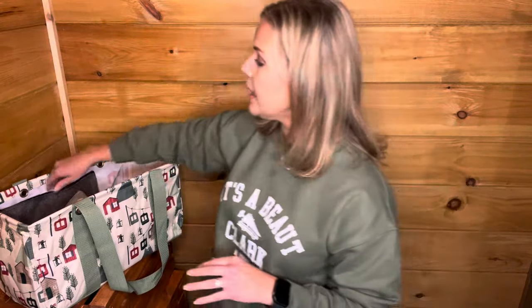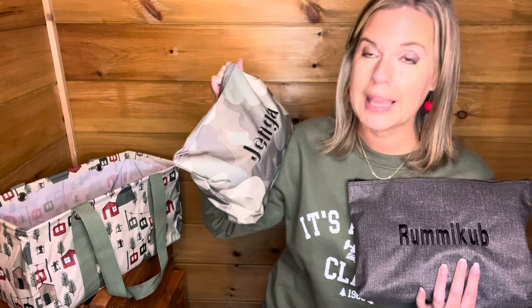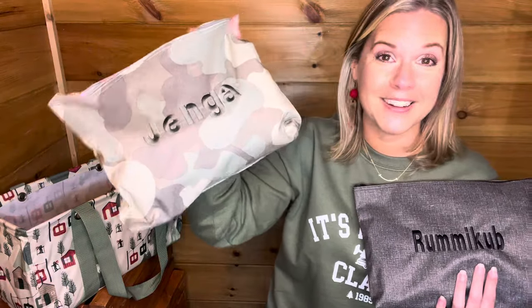Something else that might be great is to add a little zipper pouch with a game. Board game boxes get bulky and hard to store, but if you can put the pieces in zipper pouches, you can condense them and fit more. Here I have one for Rummikub — we love this game. You could get them the Rummikub game and then a zipper pouch personalized with that game name. I also have one for Jenga, which is great because instead of having to stack the pieces back up to pack them, you just throw them all in the pouch and go.